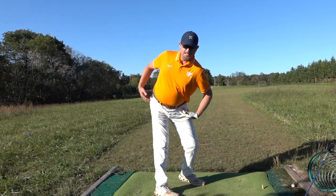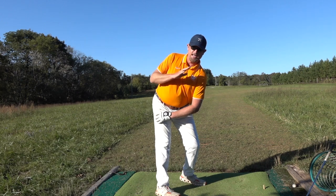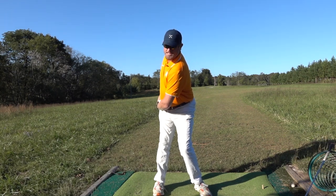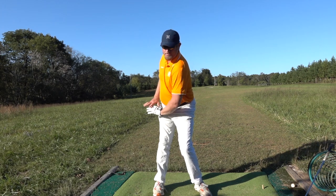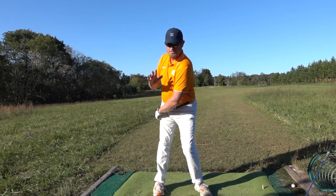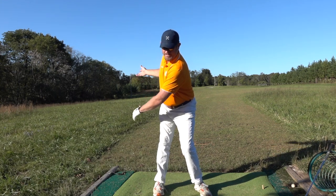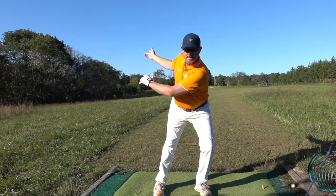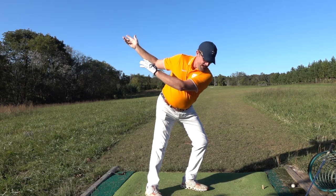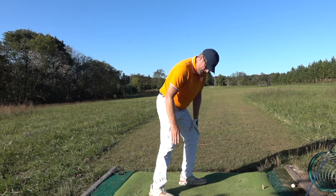Once you're loaded up at P3.5 with a full hip turn and pressure in your right heel, if you've kept the upper body down, the belt buckle should be further from the golf ball than the tag of your shirt. That creates a leaning tower of Pisa effect — the center of mass is actually left, encouraging it to move back over your left foot. You'll then use the pressure in your right heel to push into the lead foot, so by P5 you should have a ton of force pushing into the ground with your left foot.